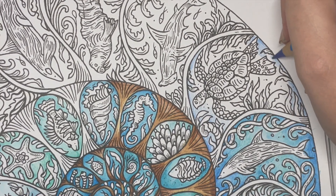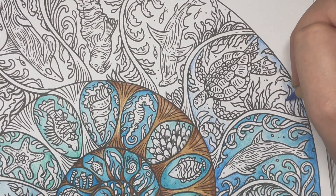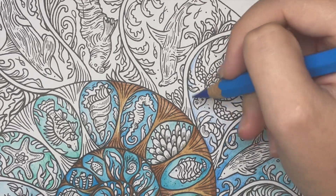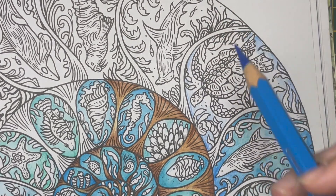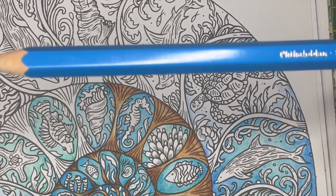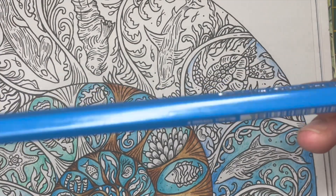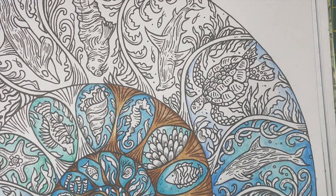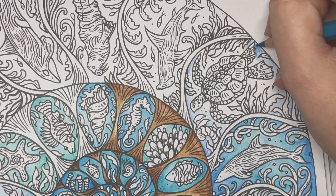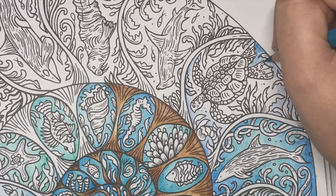How are you all doing? I hope you're enjoying your colouring. Honestly, I can't believe I've got COVID for the third time. I've been really, really careful — washing my hands, and I do work in healthcare so I still wear full PPE. But I still got it. This colour here is the Phthalo Blue, the Magnus one of the Albert Dürer. Now I'm going to go in with the Cobalt Turquoise and just go over the top.